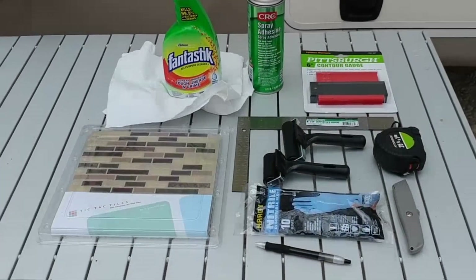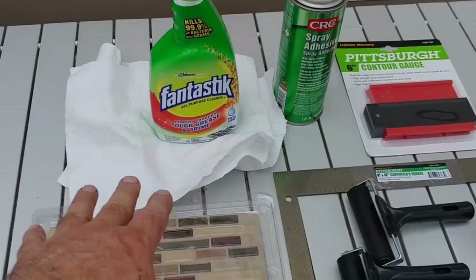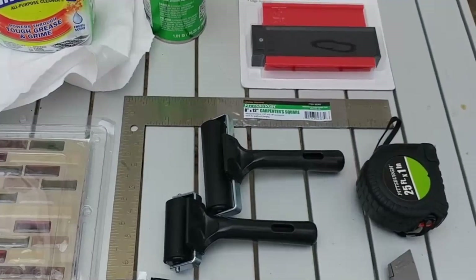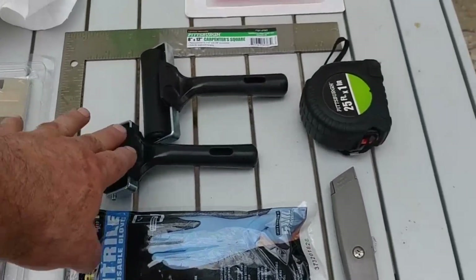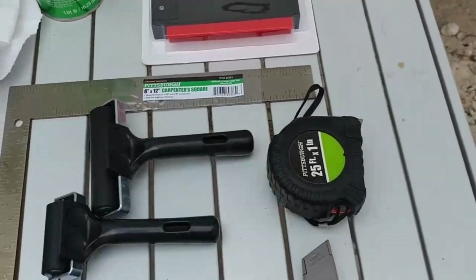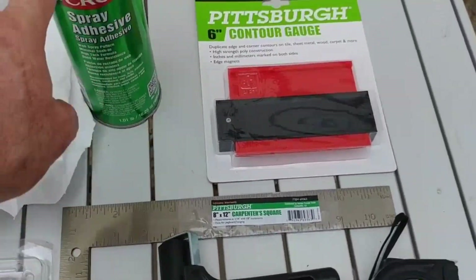These are the materials and tools that we're going to use for today's job in replacing our backsplash. We have the peel and stick tiles, some shop towels and some degreaser. I have a square, a pen or a pencil, some nitrile gloves, a couple of rollers that will help me apply them and make sure they stick well, and a tape measure. I also have some spray adhesive.